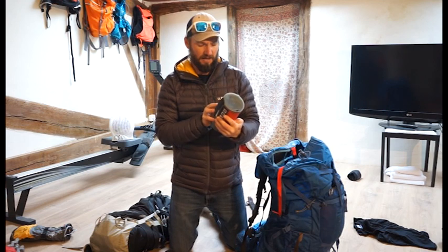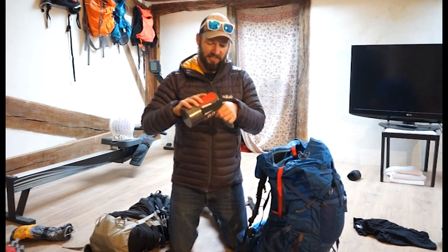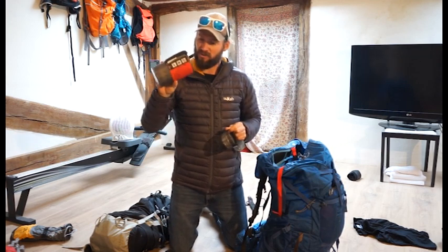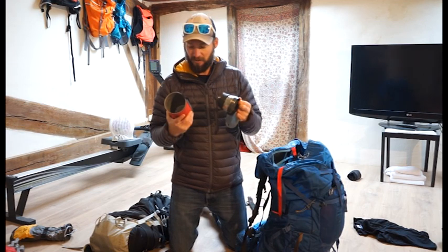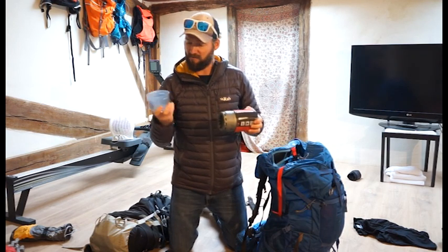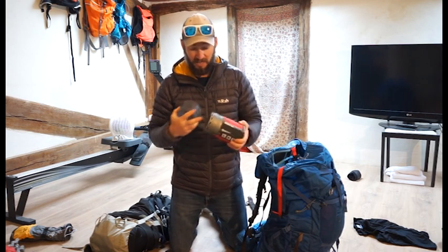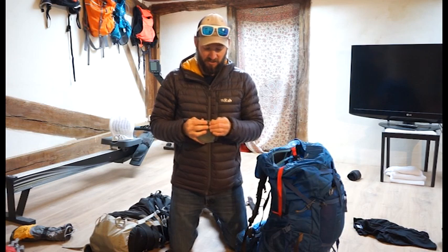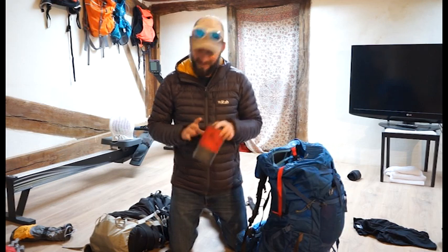For cooking I have the MSR Windburner stove — the one-litre version. The maximum liquid you should put in is about 600ml. The only annoyance is that the plastic cup and top don't fit very well, but the good thing is instant noodles fit in it perfectly, great for porridge too. It's called a Windburner and it really does help in the wind. I used it outside and in the tent — absolutely fantastic, would highly recommend.